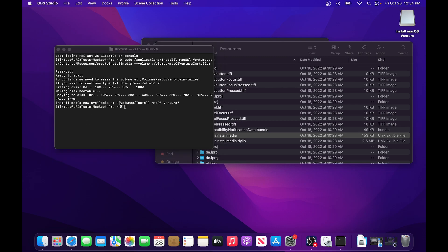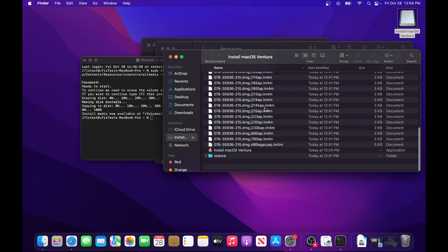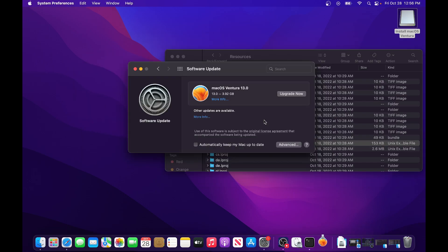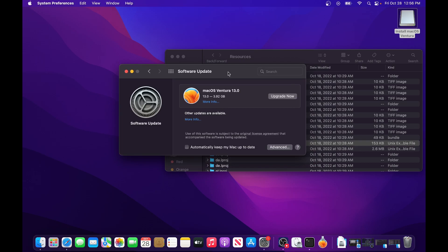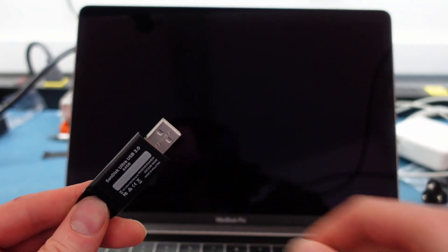It completed — it says the installer is now available. It looks like it renamed the drive to 'Install macOS Ventura' automatically. If you double-click it, you'll see the main installer. If you just want to upgrade from here you can, and you now have your macOS Ventura bootable installer. If you want to do a clean install, stay tuned.